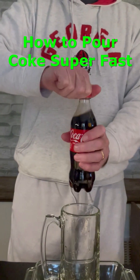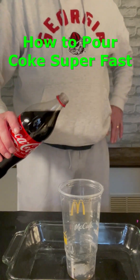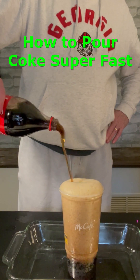So I was trying to pour out my coke as fast as possible because I was really thirsty, but I hate drinking it straight from the bottle. So first I tried tipping it over just like you normally would, but as you can see that seemed pretty slow.